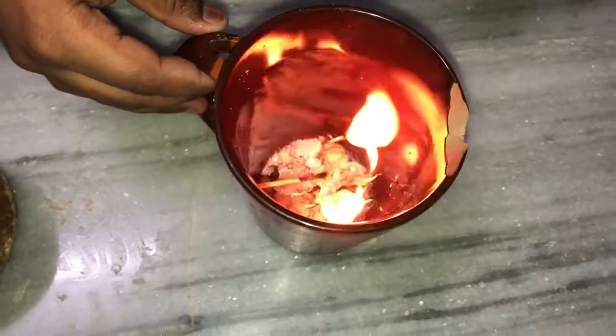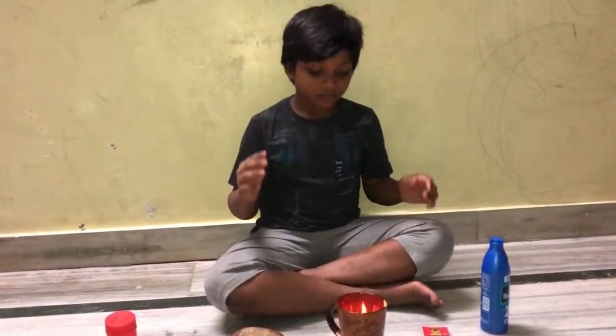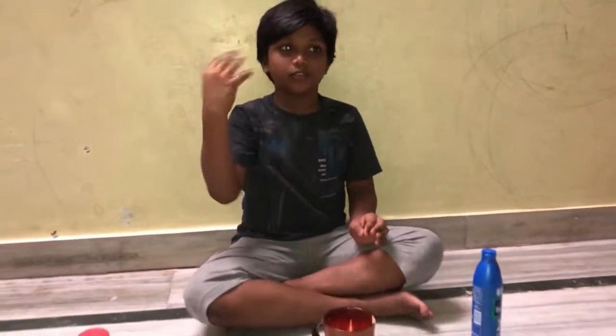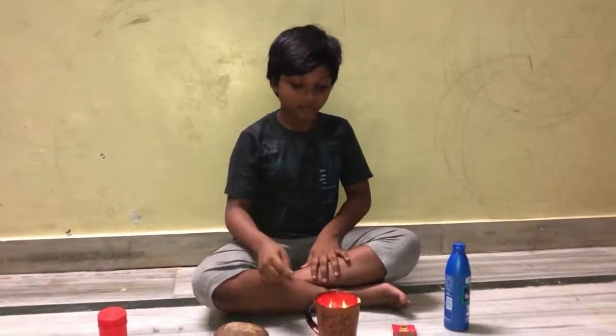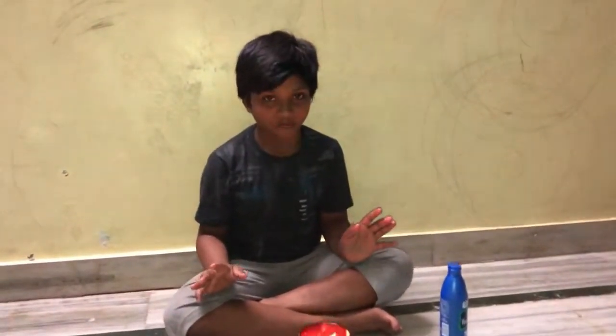After the fire stops, the smoke will come. You need to close the doors of your house and go all around your house with this smoke. Then all the mosquitoes will go and a nice smell of garlic will come.